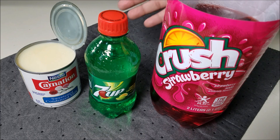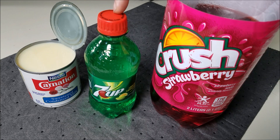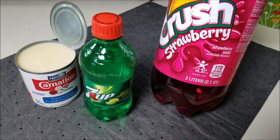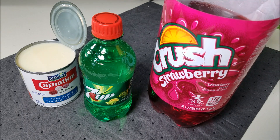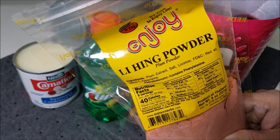Here are the ingredients you're going to need: one 14-ounce can of sweetened condensed milk, one 12-ounce can or bottle of 7-Up — that's a guarantee — and whatever kind of fruit soda you want, strawberry, orange, whatever you want to do. You need two 12-ounce cans of this, and optional Ling Hing powder.